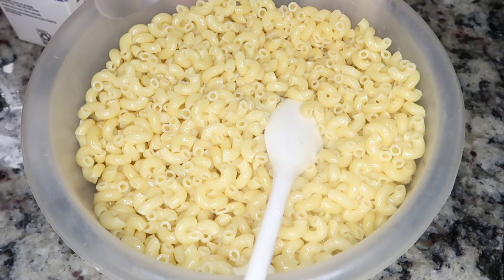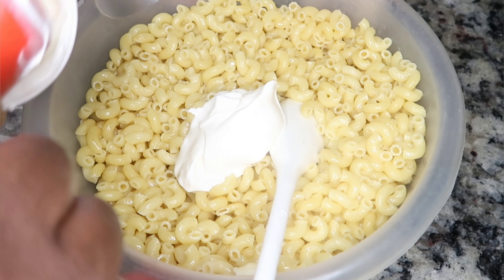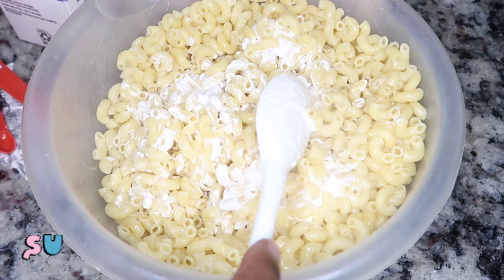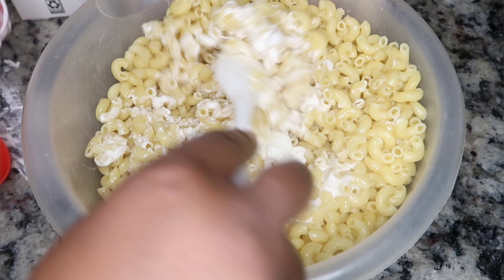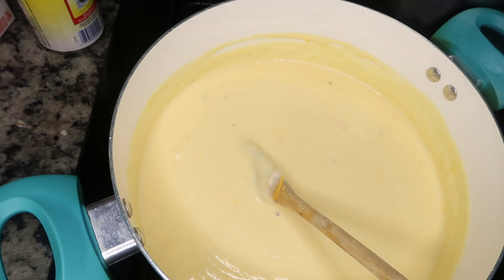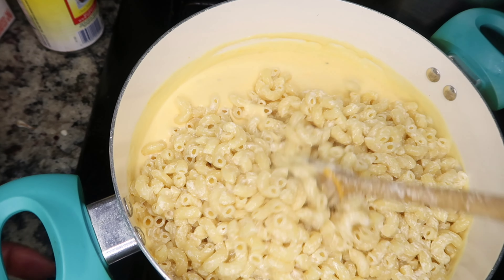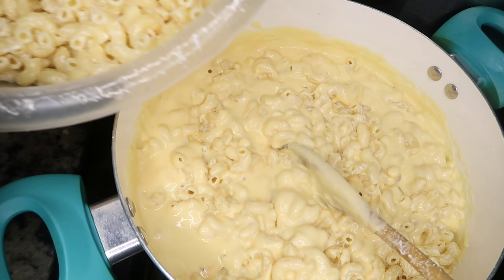This next ingredient is the star of the show — and you'll be like, it can't be the star, the cheese is the star. No — sour cream is the star of macaroni and cheese's show. I'm gonna put a half a cup in, and it is going to make your macaroni and cheese pop, baby. Just trust me. You can use any cheese you want, but you have got to have that sour cream. Once you have mixed up your macaroni with your sour cream and butter, pour all of it into your cheese mixture — pour in half, stir it up, then stir in the other half.